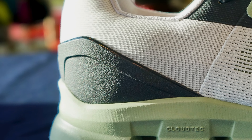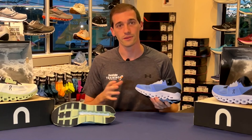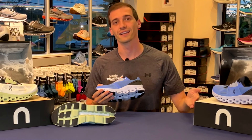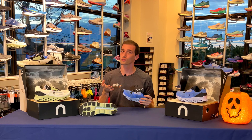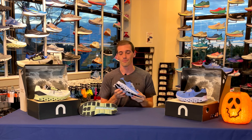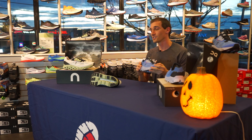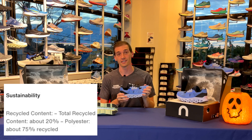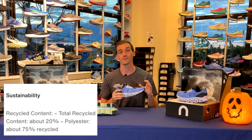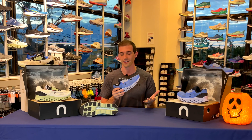Since we are talking about On, a lot of their technology is going to be in this midsole. First off, the On Cloud tech is going to be made of a foam called Helion, which is super lightweight and gives a lighter cushion — it's not going to be super soft, but really all about responsiveness. On is all about energy efficiency and becoming a very responsive brand. They are big on running on clouds, so all these little pods and bubbles that you see down here are what they call their clouds. Compress each of those and you'll see they're very responsive — every step is just going to be an explosion of energy right back into your next step.